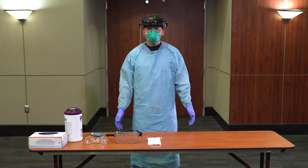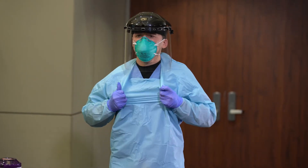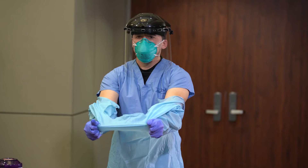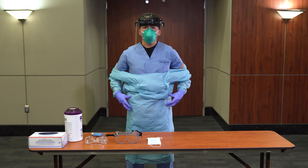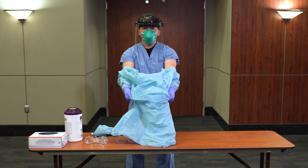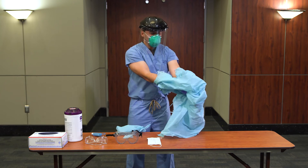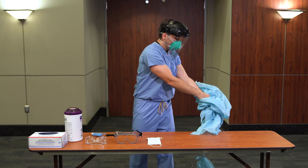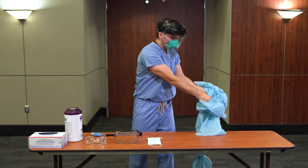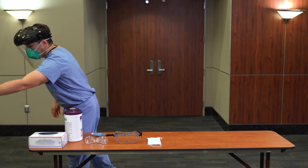Doff isolation gown and gloves by grabbing the isolation gown at the chest and pulling forward. Grab isolation gown at the waist and pull forward. As you are removing the gown, peel off your gloves at the same time, only touching the inside of the gloves and the inside of the gown with your bare hands. Place the gown and gloves into a waste container. Perform hand hygiene.